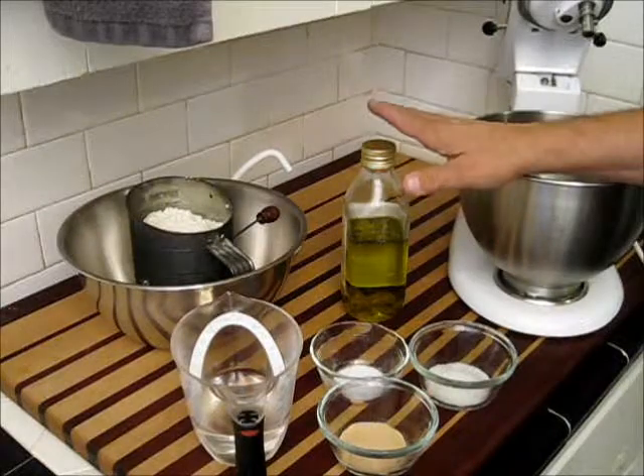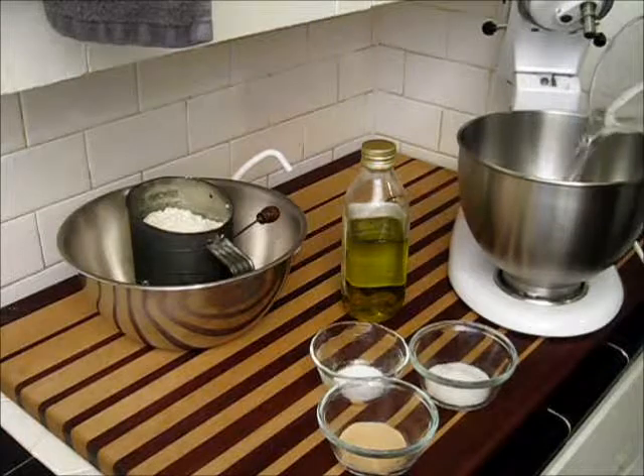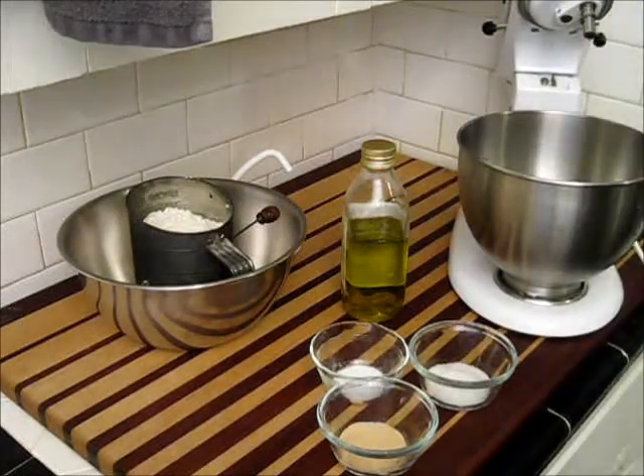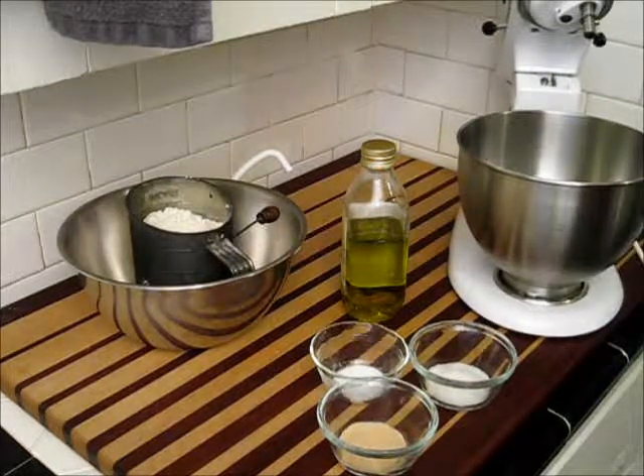What I'm going to do here is start by placing water in my mixing bowl. Now, if you do not have a mixer, you can do this by hand, but it takes just a little bit more work, and I really recommend getting one of these machines. They are well worth the money.